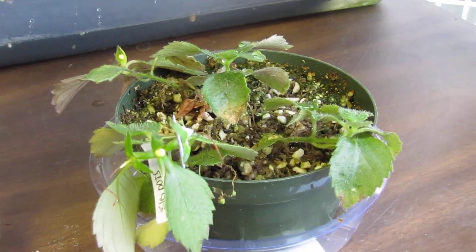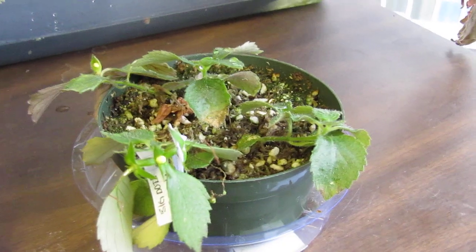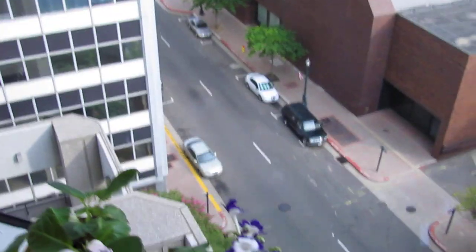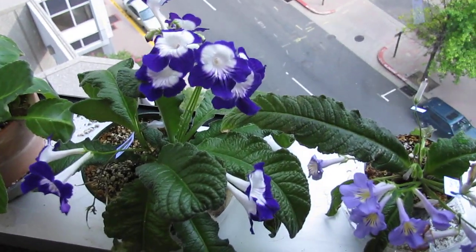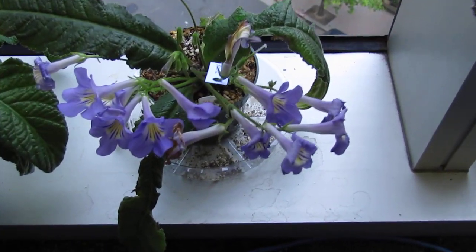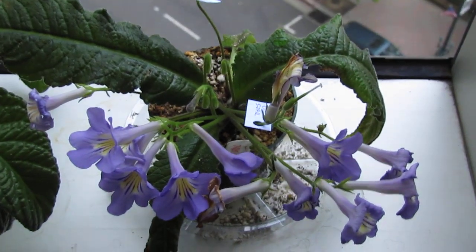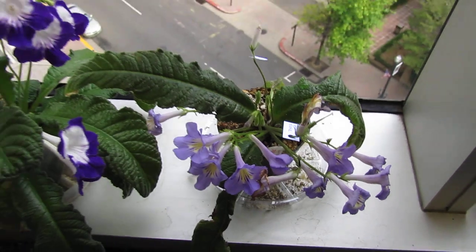I think this would have grown much quicker and better under consistent light from my plant stand, but I just kept it in the office. That is my July update. I have to give this one a name, but I like the yellow throat in the leaves of the Streptocarpus Azure.